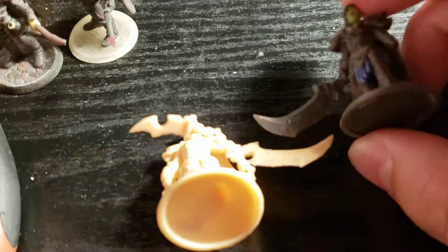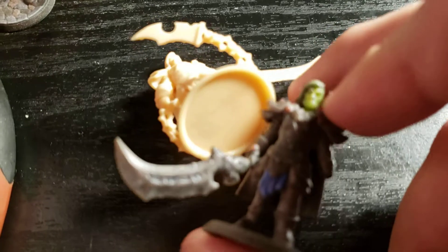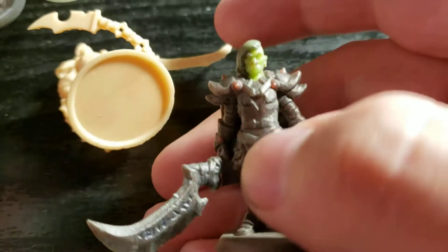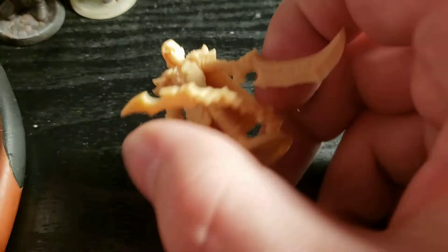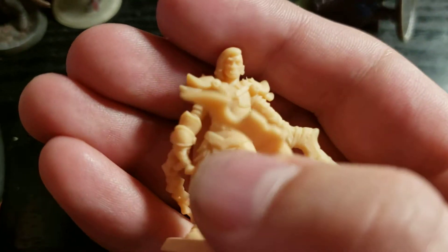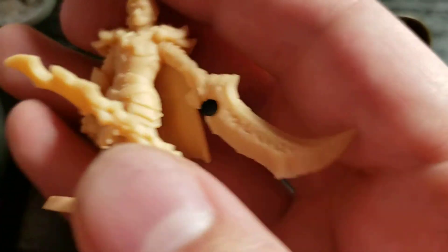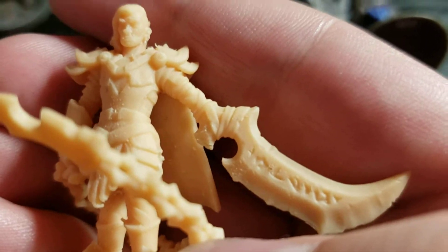I just wanted to show the difference between what you can do with Hero Forge versus home kit-bashing with 3D printing. This is my friend's character — I may have shown this one before — but look what you can do. This was technically a different version where he had changed it, but I was able to add that sword.